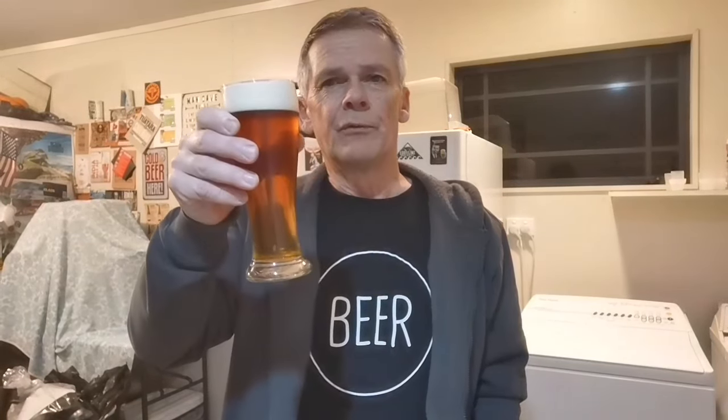Cheers guys, I hope your week's going well. On the nose — I can pick out that coconut, it's fairly subtle as the beer is quite cold, but I'm getting some nice malt sweetness, almost a bit of toffee, and a nice biscuity aroma from that biscuit malt. It smells really inviting, which is always a good sign.